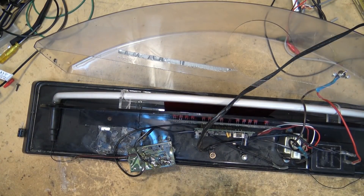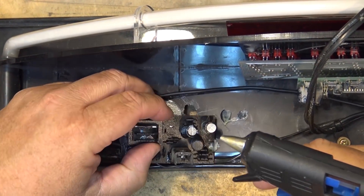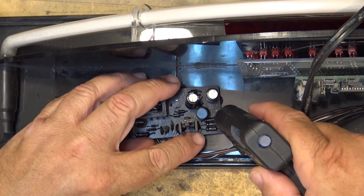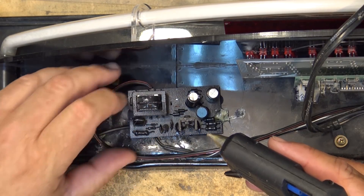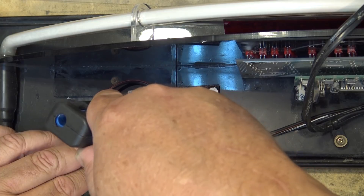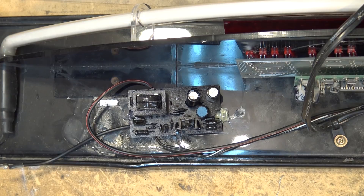Now I'm going to get my hot glue gun going again and tack down this power supply once more. Then I can put the cover on to protect the tube from getting damaged and put it back in service. I'm not putting too much of this stuff down because at some point I'm going to have to take it apart again — when that cap once again goes bad, and we know it will. It's just a matter of time before it happens again.